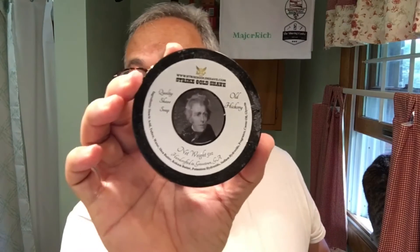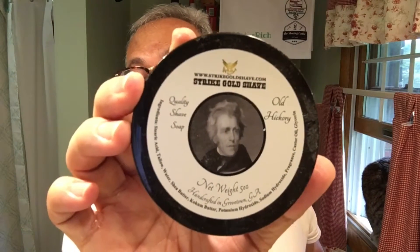Today's shave is brought to us by Strike Gold Shave Company's Old Hickory, or Andrew Jackson, the seventh president of the United States — not to be confused with Samuel L. Jackson, who was not a president, but aside from that, pretty much famous people. The soap lather is up real nice, kind of thirsty. I threw a bunch of water at it and gave up trying to break the water band on it, so we're just going to go with what it has now.